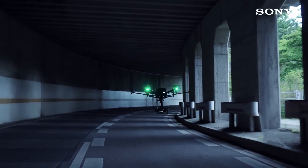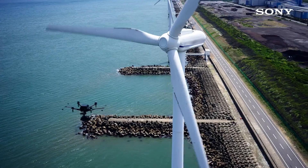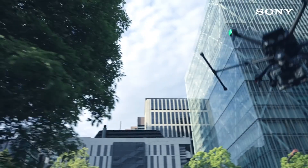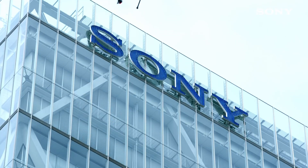The Airpeak S1 drone is available with a camera. If you are interested in it, the Airpeak S1 drone is available in detail.